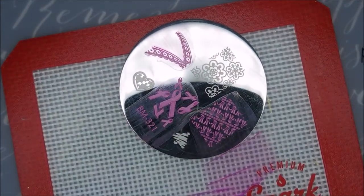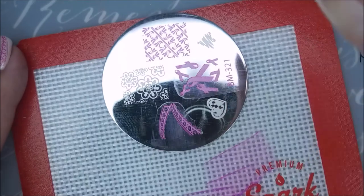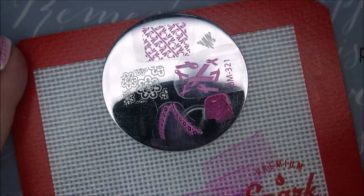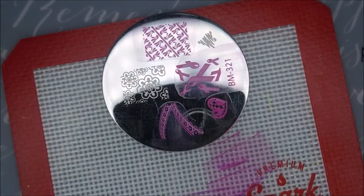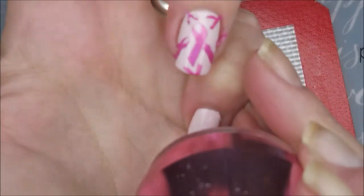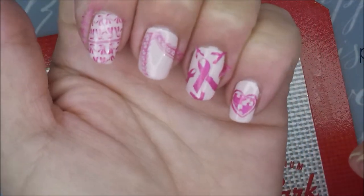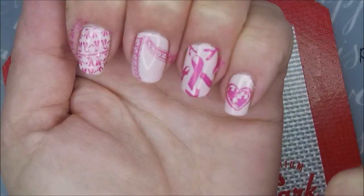Alright, now one for the little pinky nail — we can just use this little part here. That looks cute. I don't know that it's going to fit all the way but it's okay. Yeah, it does fit. There we go. I'm going to do a little bit of clean up and then we're going to come back and put some top coat on it. I'll be right back.